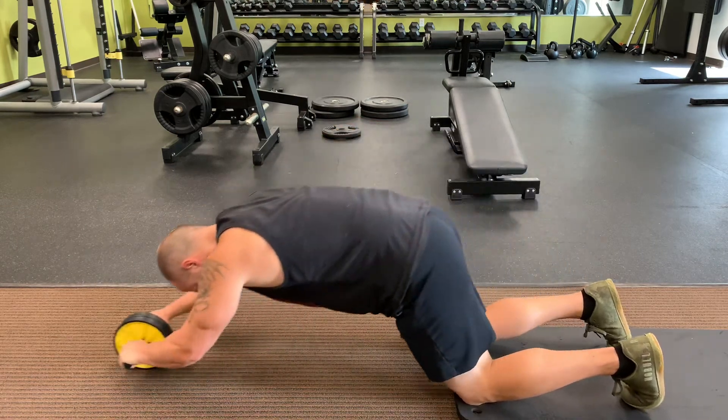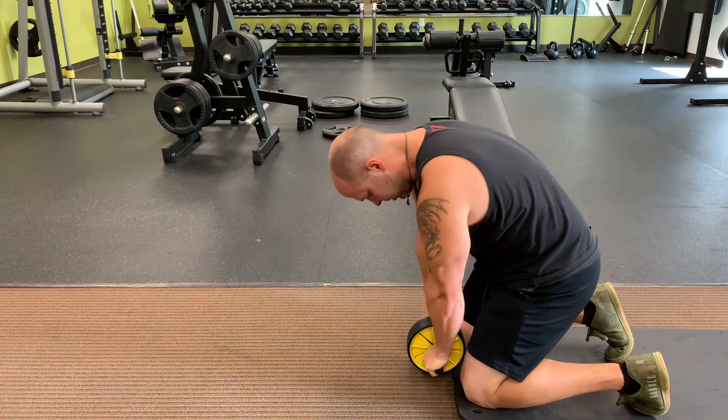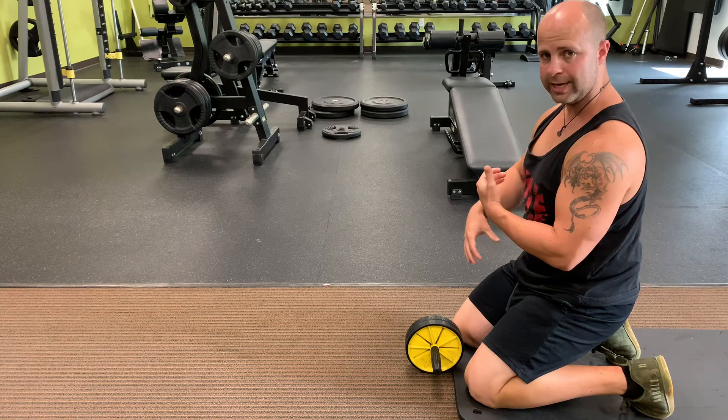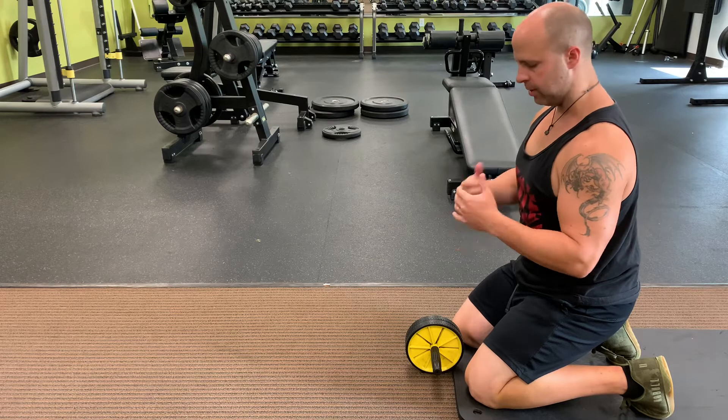Pull everything back in to the cat position. Make sure you really engage that core whenever you pull back in — that way the low back is protected, the shoulders are protected, and you're nice and strong.